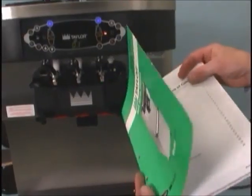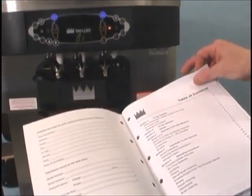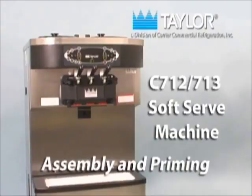Read the operator's manual before operating or performing any maintenance. The initial assembly and priming procedures are of extreme importance.